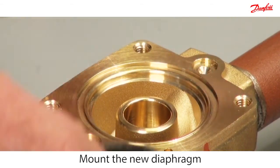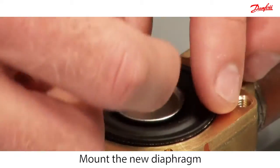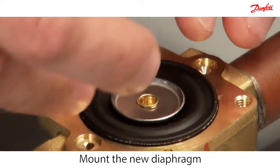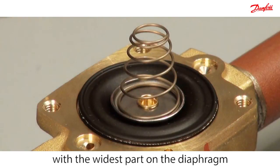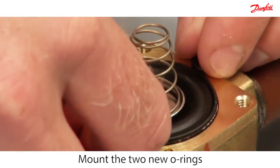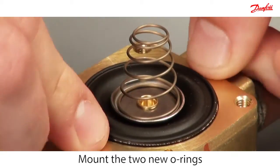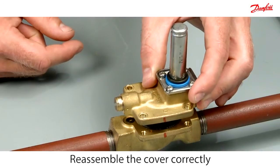Mount the diaphragm into the valve body ensuring that the metal disc is facing upwards. Then mount the new cone spring such that the widest part of the spring is in contact with the diaphragm. Mount the two o-rings, then reassemble the cover according to the marked line.